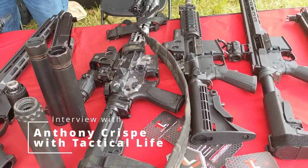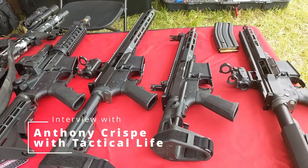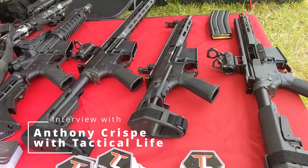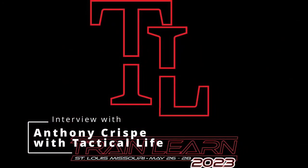Let's get started. What's up everybody? Chris with South Carolina Gun School out here at Train and Learn 2023, standing here with Anthony from Tactical Life. These guys have been supporting this event from day one — I think the second event is when y'all were actually able to start sponsoring and stuff. So it's great to have companies like this to support things like this, and we get great toys to play with.